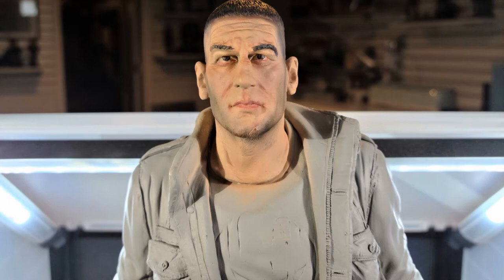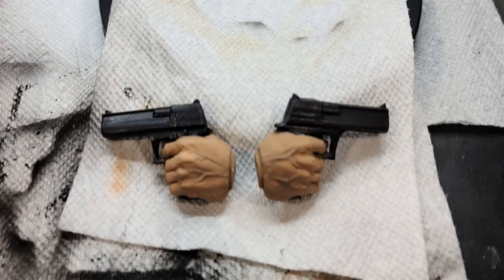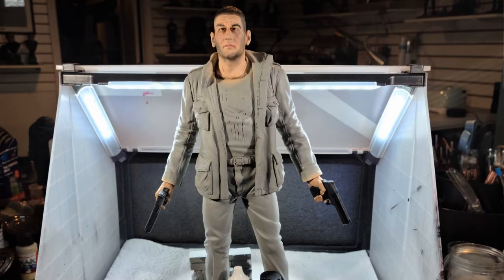On to the hands and the guns blazing. I hit the hands using Reaper Tan Flesh, and Body Baked Black for the guns. I highlighted the guns with Anita Metallic Black and Freak Flex Near Black — that way I had two different blacks. That metallic black, once you dull coat, it just really stands out, while the near black separates the two. I brought out a blue pastel for the veining on Frank's hands, and the tan highlight was used for the fingernails. I simply shaded the hands using Reaper Tanned Shadow, and Frank's head and hands were done.